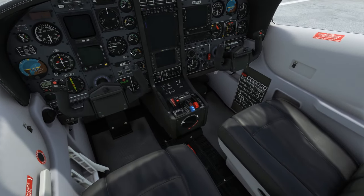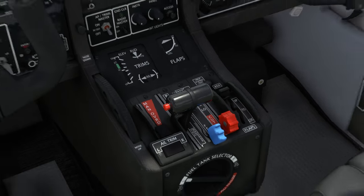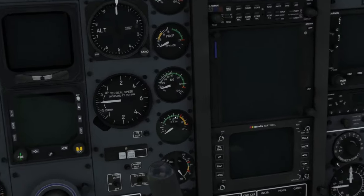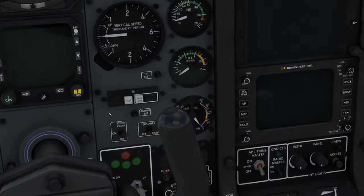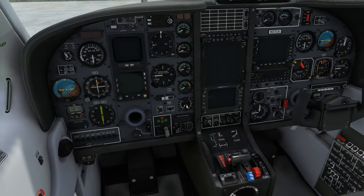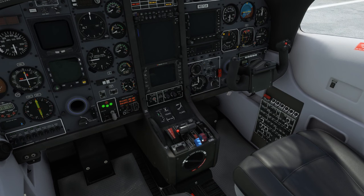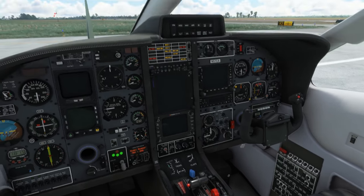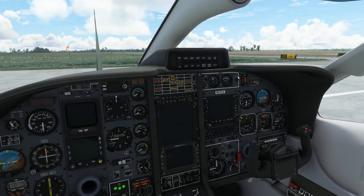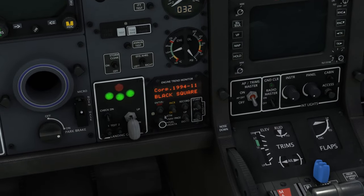Due to popular demand, Black Square turbine aircraft will now feature a more authentic implementation of power lever beta range, and also completely new simulations of gas generator RPM and all engine temperatures. The Black Square aircraft have always been capable of hot starts and hung starts, however the native turbine engine simulation has led to less than realistic results. Let's take a look at these new temperature dynamics by observing several different types of engine starts.